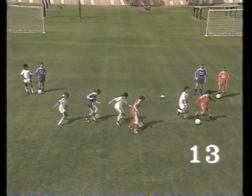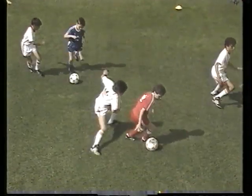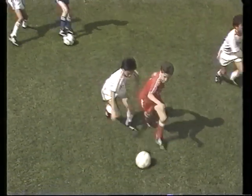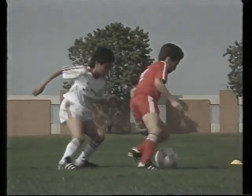A double move. Should the opponent react quickly to the first move, the immediate use of a second move often fools him. Here the player pulls the ball around with the sole, then does a step-over, sending the opponent who moves to the left in the wrong direction.